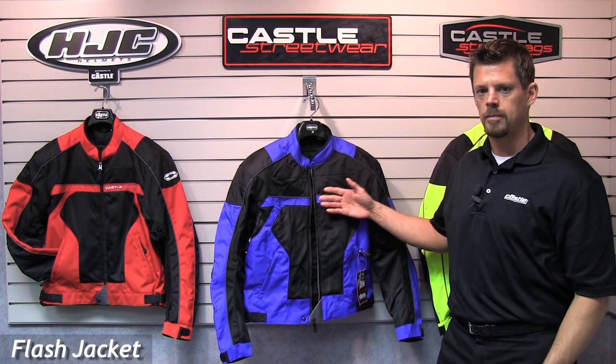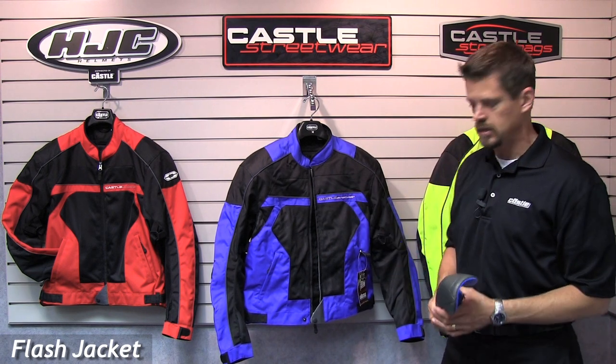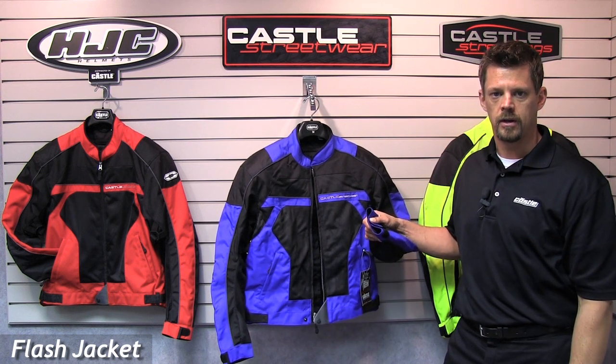The Flash Jacket has a great fit, body armor that's placed in the correct position, and a proper sleeve length that allows for wearing short cuff gloves.